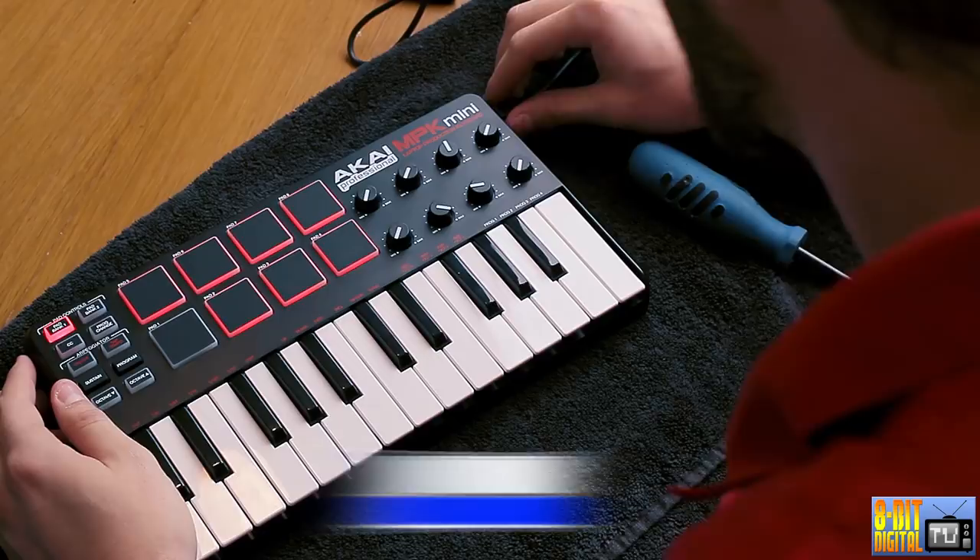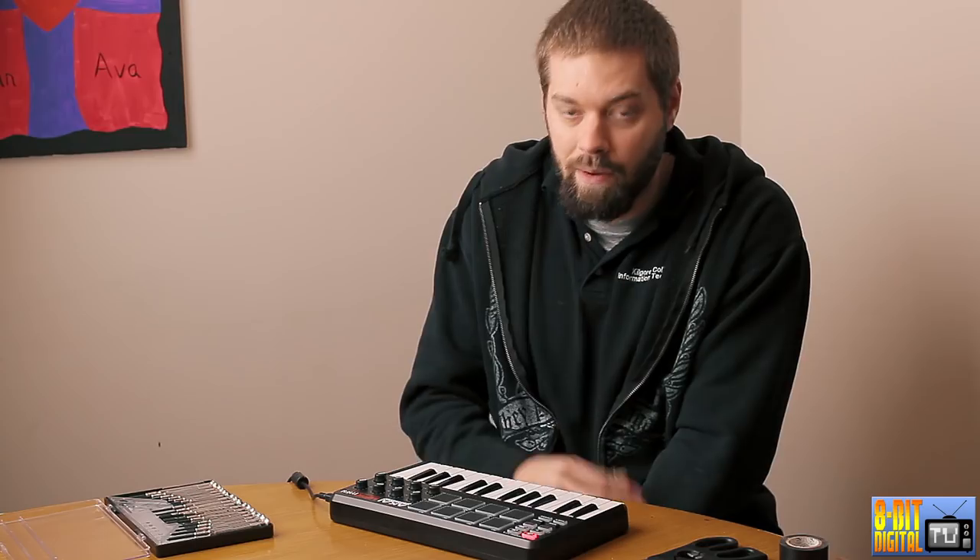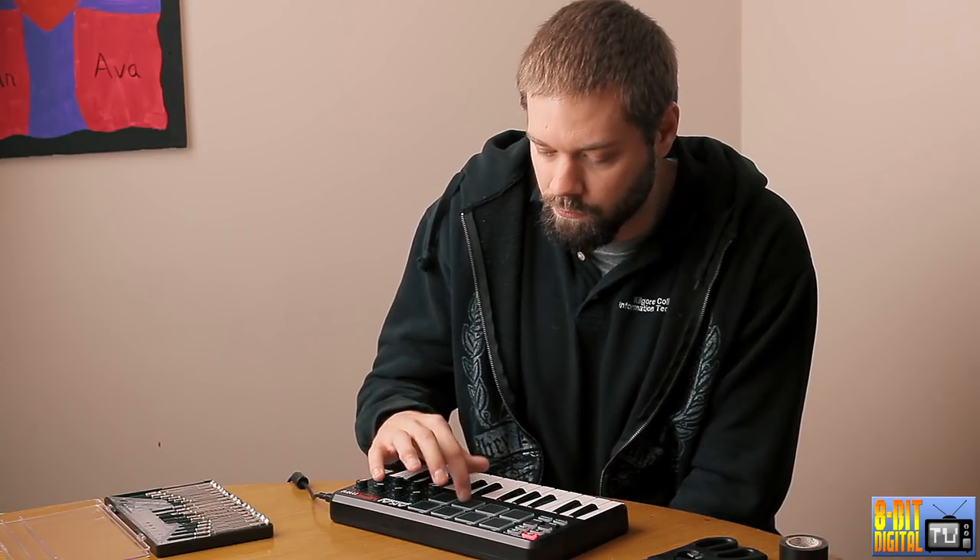Alright guys, we're finishing up. This is day two of the Akai MPK mini hack. As you can see it is a little sensitive, but we had to only put one layer of tape instead of two. There have been videos that did three layers, some did two. We did two and whenever we put everything back together all the pads lit up, but the sensitivity was all screwed up because two layers of tape were too sensitive. Even with one layer it's really good.